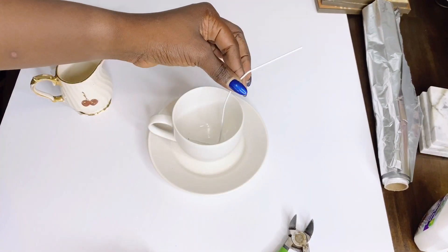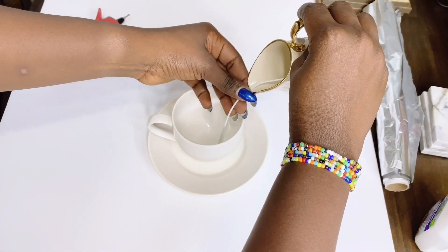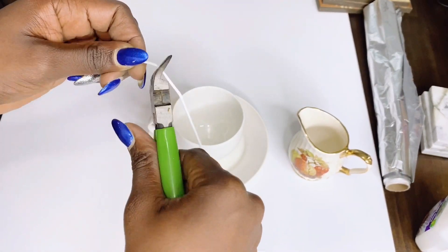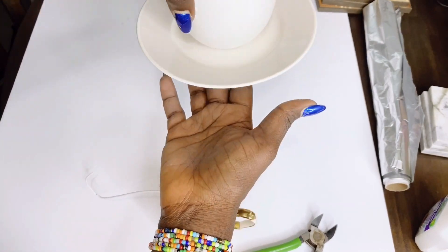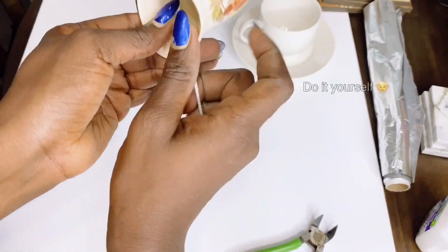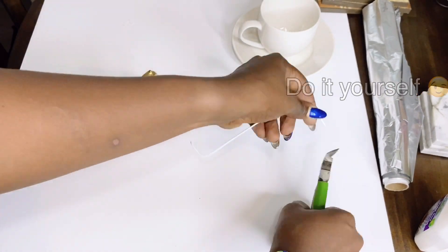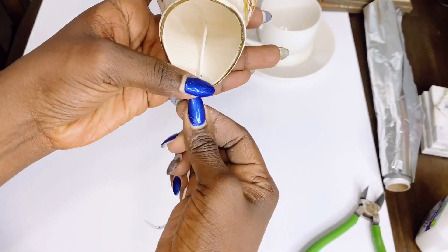Like I always say, the whole idea of a DIY for me is to create unique pieces that cannot be easily found or that can only be found in your home. And it is so exciting when you're able to do it yourself. I'll be using a hanger to create an illusion of a suspended mug, so watch as I do this.